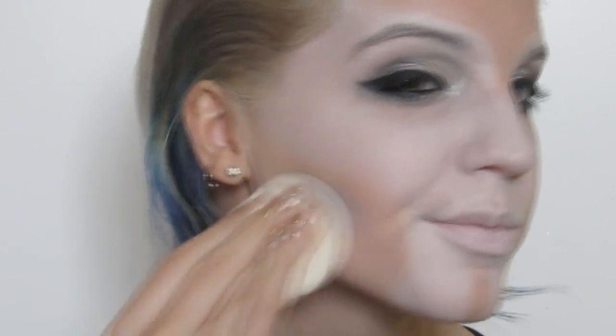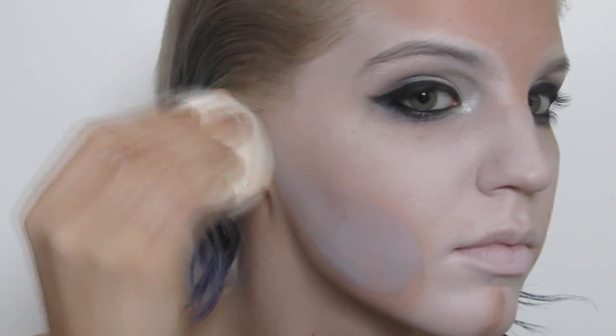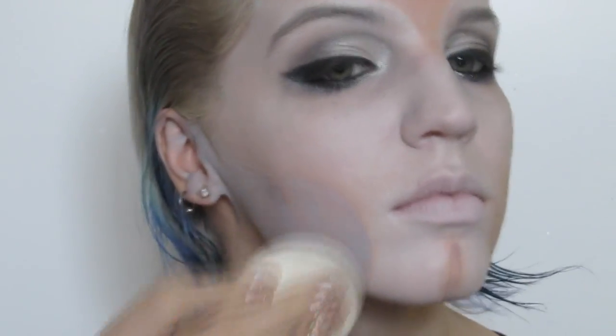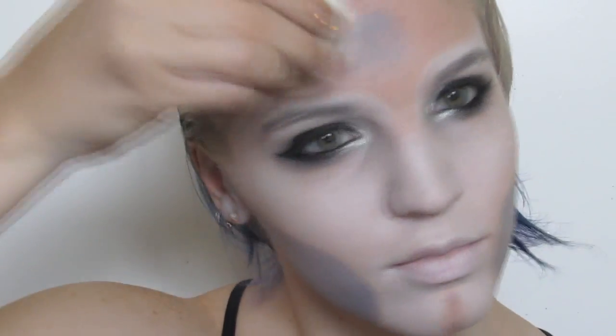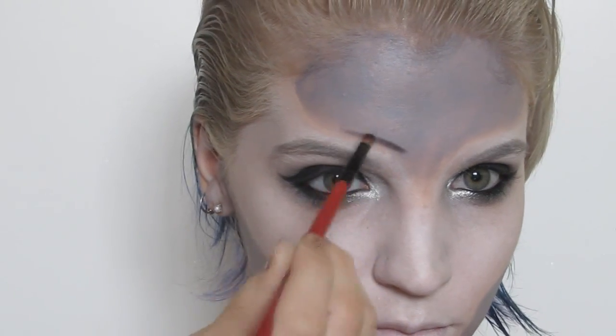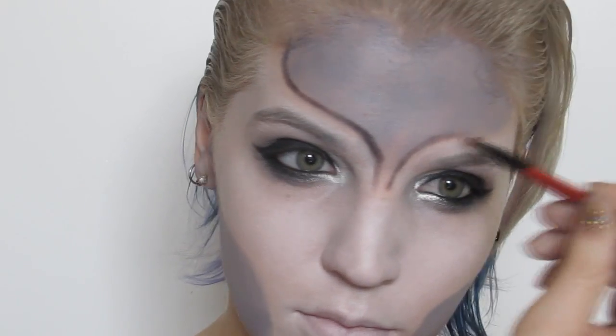With a gray hydro color I began filling in the cheeks and forehead to give myself a base. With a matte black eyeshadow I started lining those areas and then shading the inside, keeping the black rather light on the interior and more opaque on the outer edges.